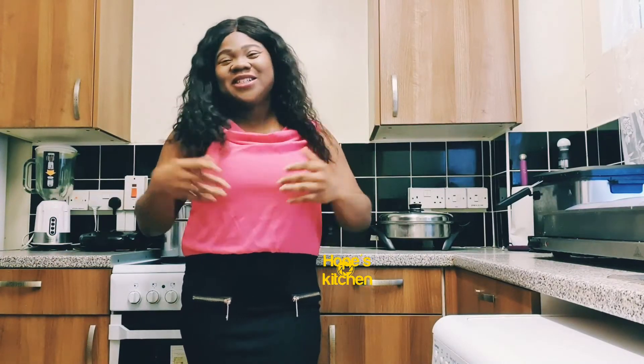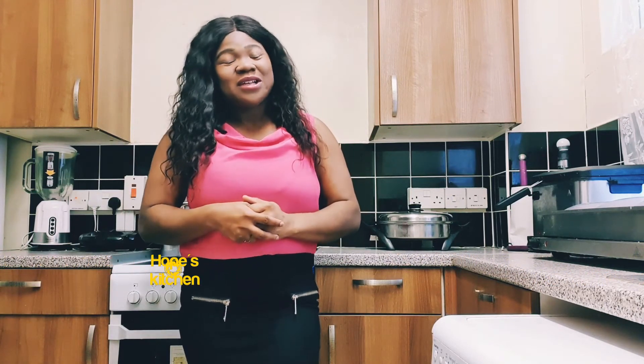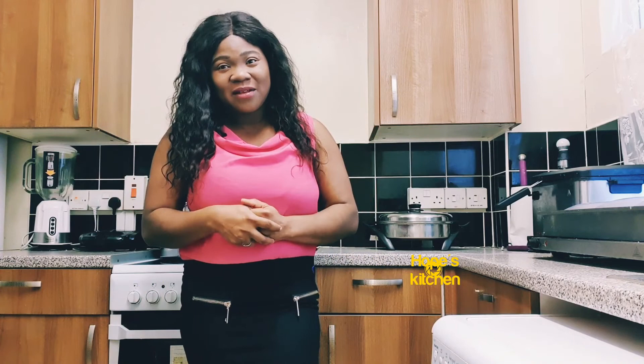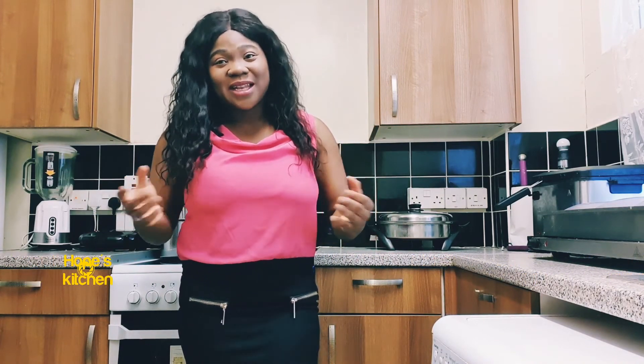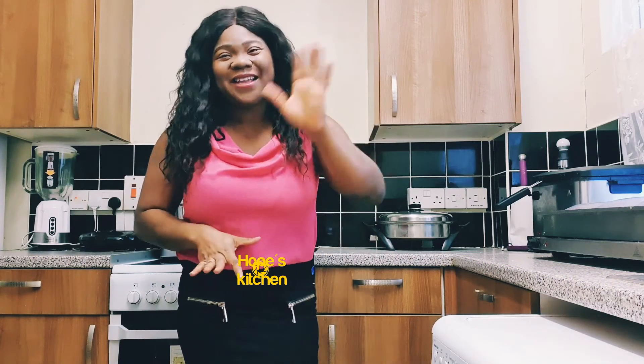Thank you guys for watching me make chicken breasts. Please comment below, like, and invite friends and family to join us. Thank you guys for your continuous support. I'll see you back in my next video. Thank you! Bye bye!